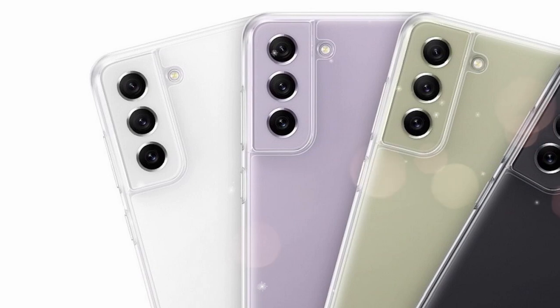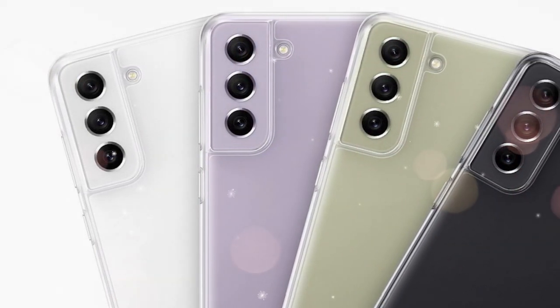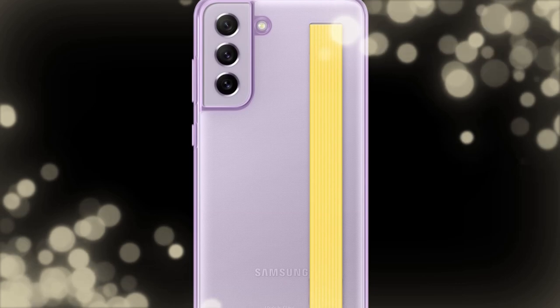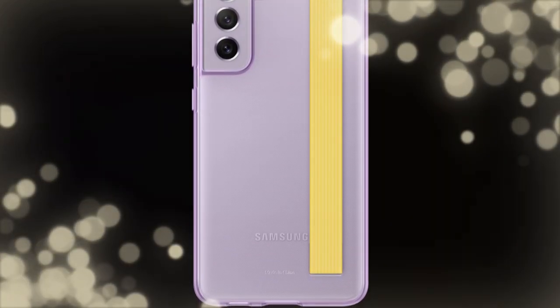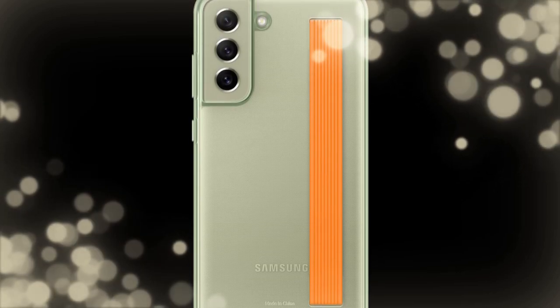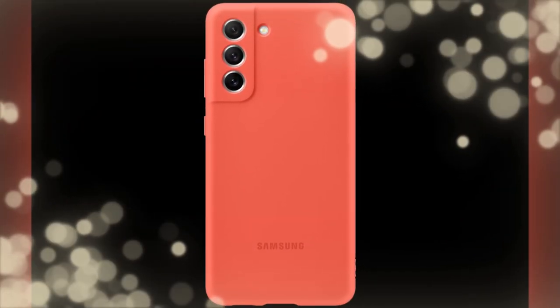Samsung is also bringing different cases for the S21 FE model. It has a transparent case, a transparent rugged case, and a transparent case with a pop socket support. This transparent case works well for holding the Galaxy S21 Fan Edition. It also comes with some soft cases in different color variants.